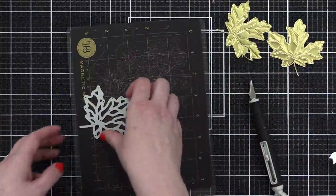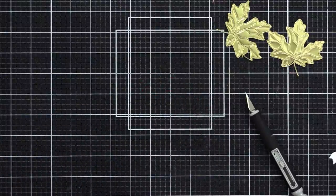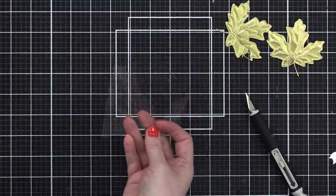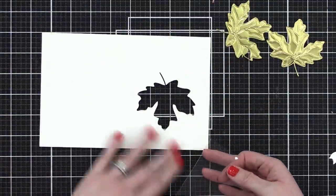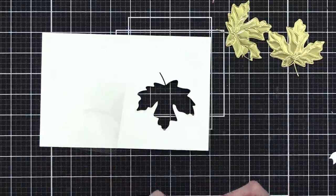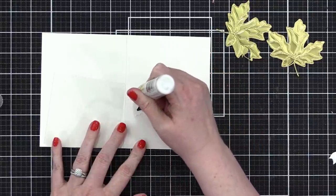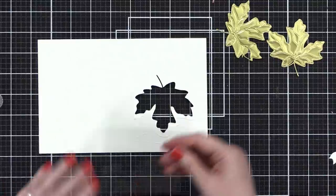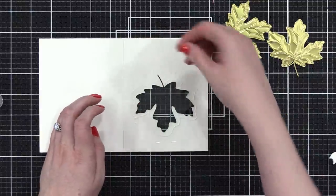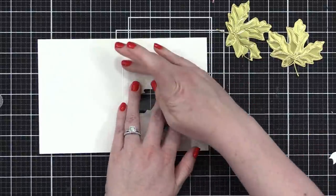Now we get to do the really fun part: making the stained glass. I have a piece of acetate here that we're going to do all of our coloring on. I've got my card base open and we're going to be working on the inside of the card. First we're going to adhere the acetate all around the leaf opening.